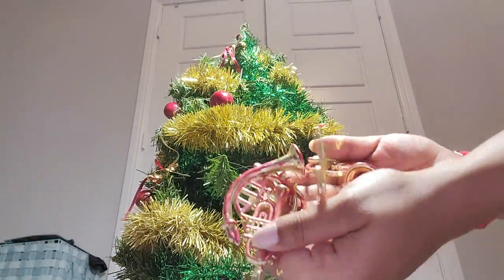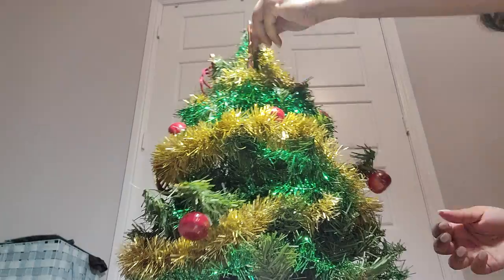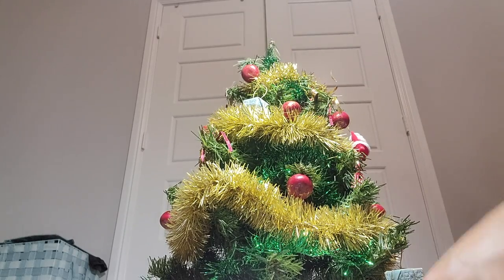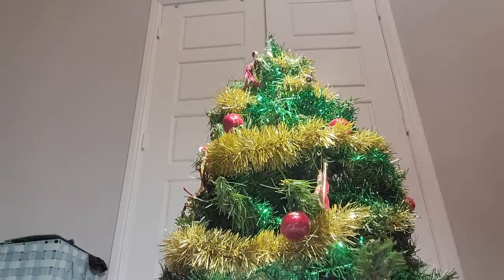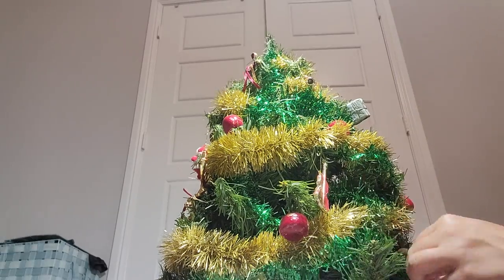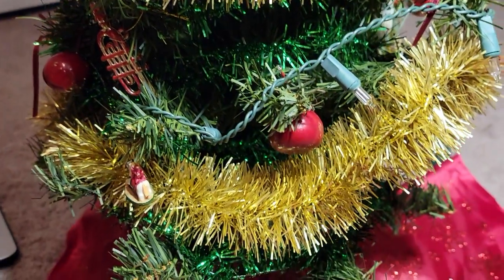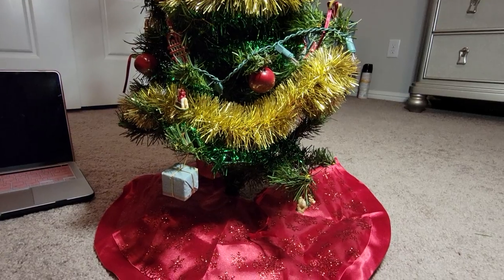I'm sorry about the awkward filming angle — I desperately tried to balance my camera on anything and it wouldn't stay up, so I put it on the floor. I have Christmas music playing in the background, and that was my husband poking his head in — he loves when the camera's on. Anyway, this is the final result of my little Christmas tree, and every time I put this together it's very nostalgic for me.